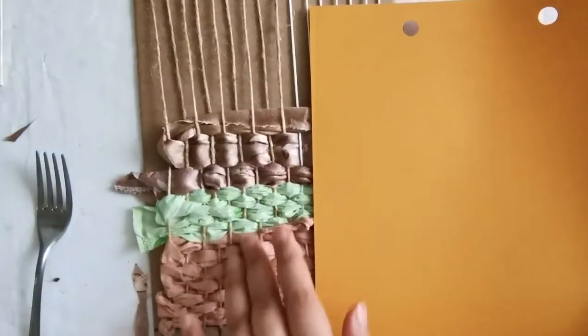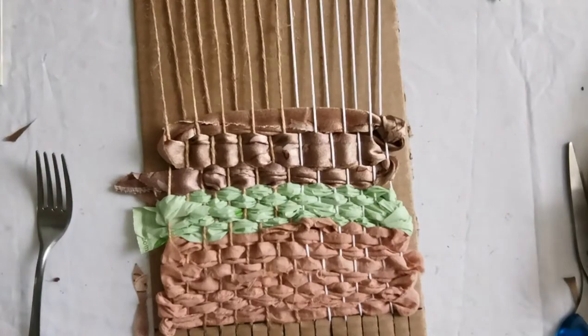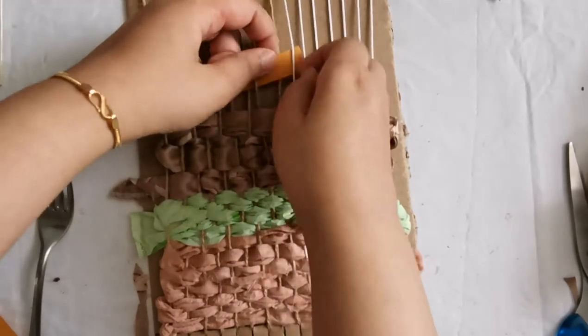You can also weave using paper — just cut some strips and introduce them to your loom. You can play around with different paper weights, colors and textures to bring the most out of your creative project.